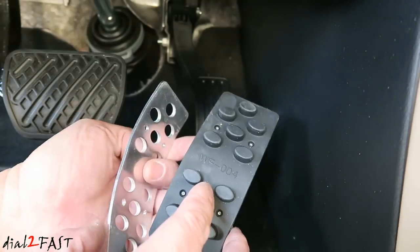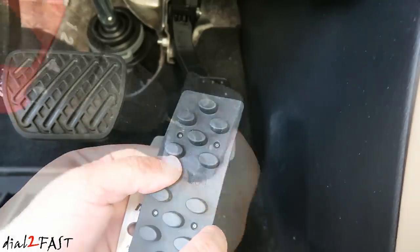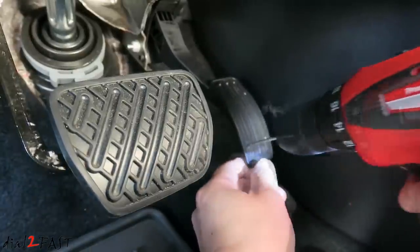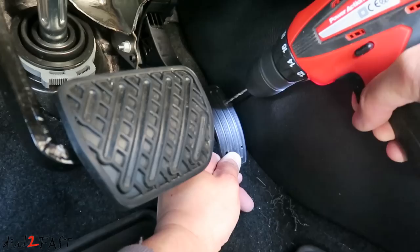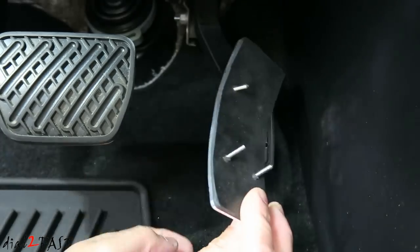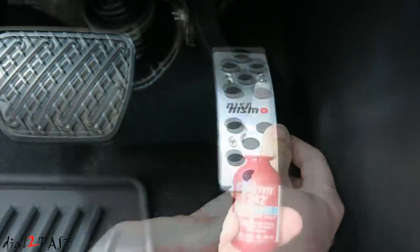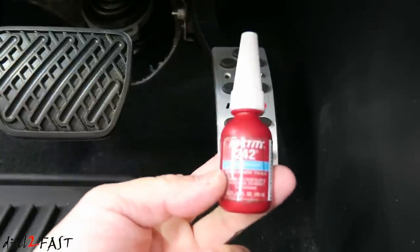I want to point out the rubber pad that goes behind the metal pedal — there are holes that you need to punch out or drill out. I've placed a screw through the metal pedal and the rubber insert. Another thing I'll be using is this Loctite. I'll put some on the thread so when I tighten the nut it will not come loose.